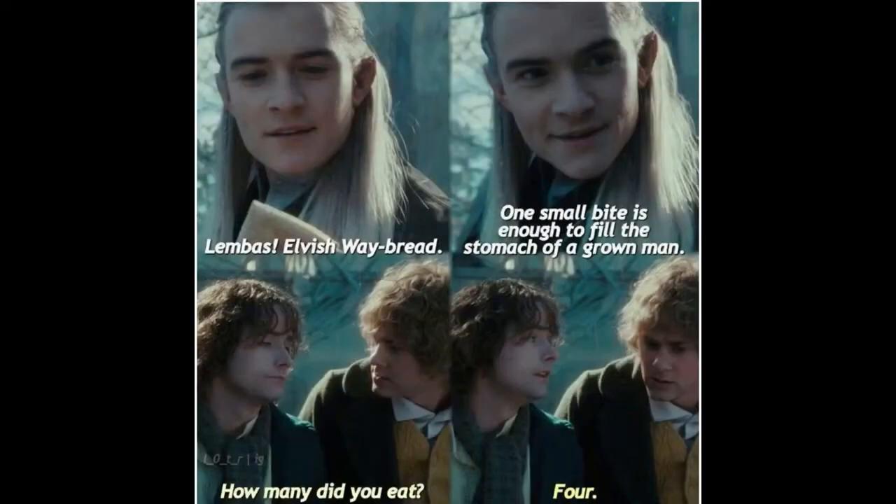Lembas, as you will know because you're a fantasy fan, is the elvish waybread that you only need to have a little bite of to fill your stomach, used by the hobbits as they travel through the forest. And so this is like Lembas - this modem will help you find your way because it's a geolocation device. It's also very filling.